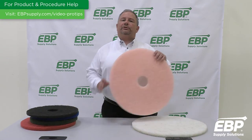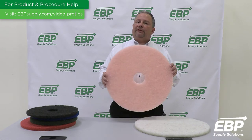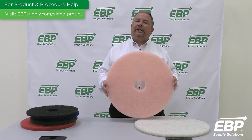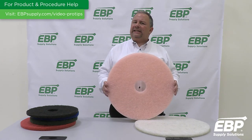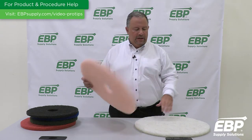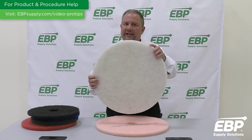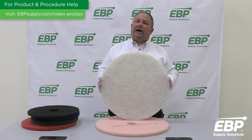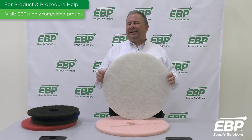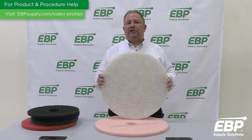We also do burnishing on VCT floors. We have two different kinds of pads for burnishing that we recommend. A pink or an eraser pad is used on your high-speed burnisher to take out scuff marks and put a nice shine. The other option is a white pad — if you look really close, you can see the small fibers. This used to be called a hog hair pad, and it's great for taking off very fine scratches as well as putting a nice shine on your floor.